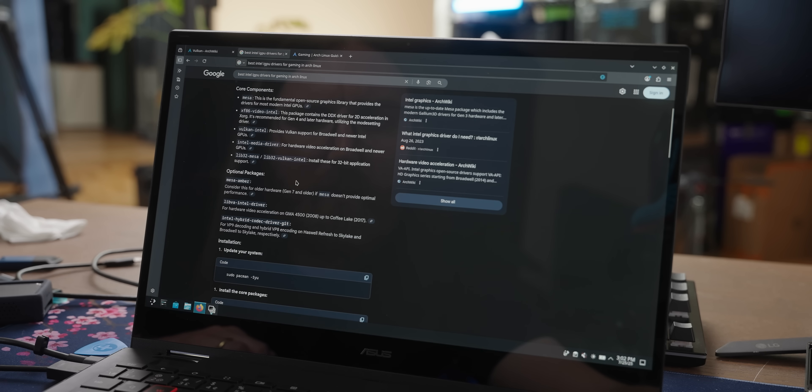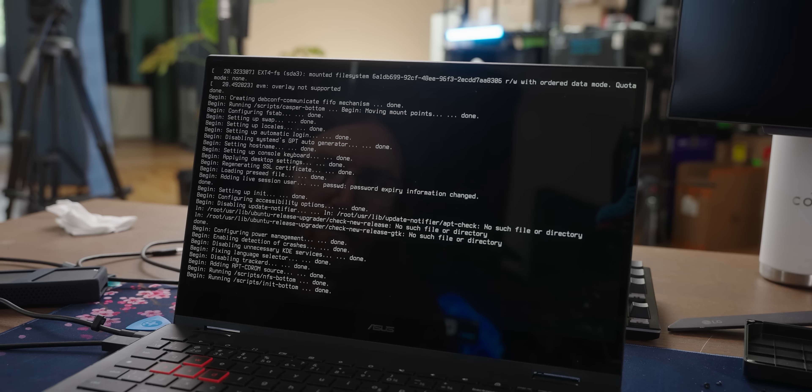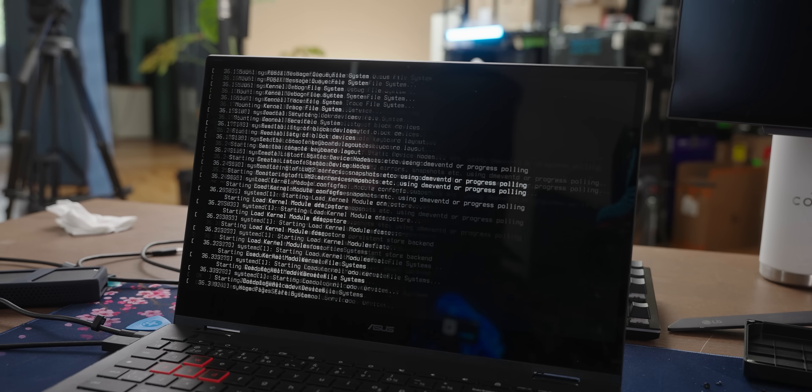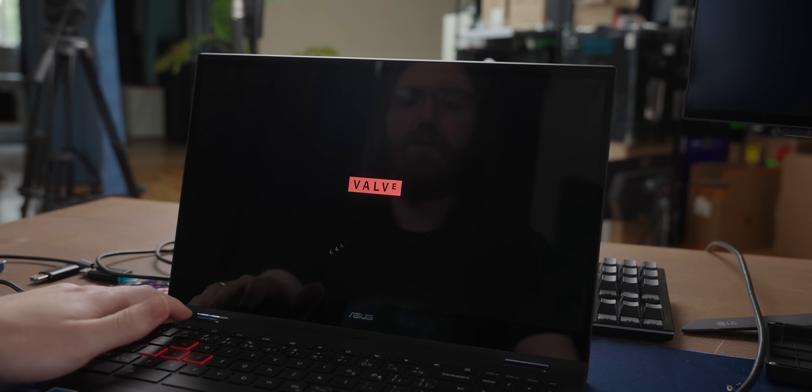At this point I was getting real sick of all of this — I just wanted Linux to make games happen, but clearly Arch Linux was too much for my puny little brain. So I decided to try Pop!_OS instead, which I know works on one of these Chromebooks and is a more user-friendly, gaming-capable distro. Despite the Pop!_OS installation going off without a hitch and all the game downloading also going fine, it didn't work either — the games just crashed again.